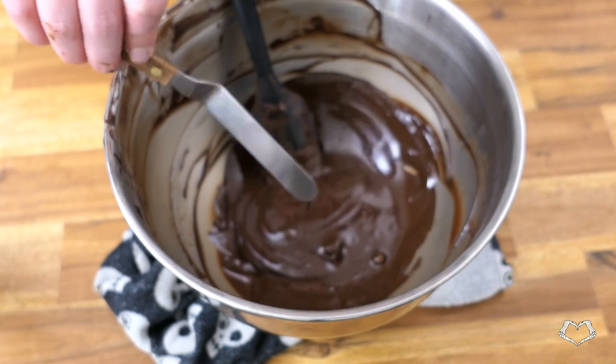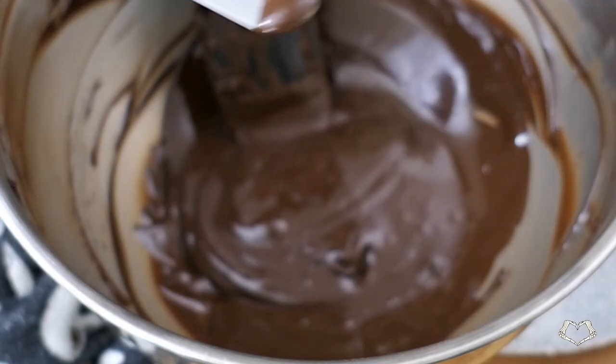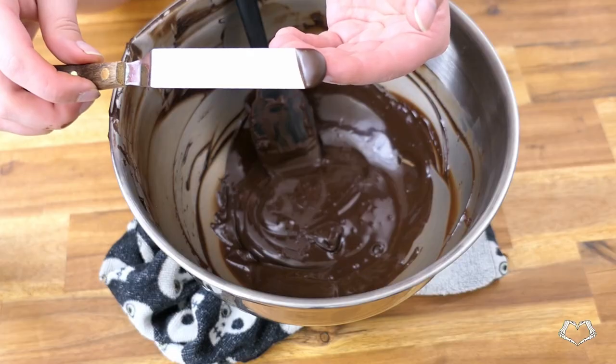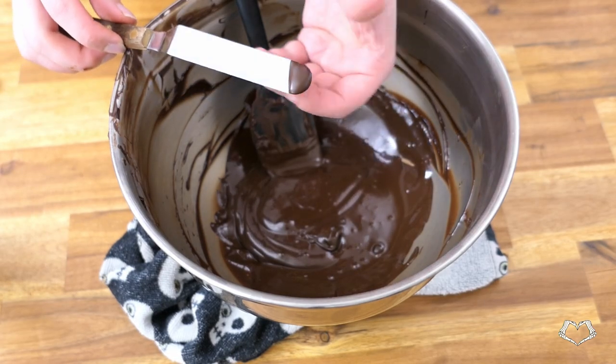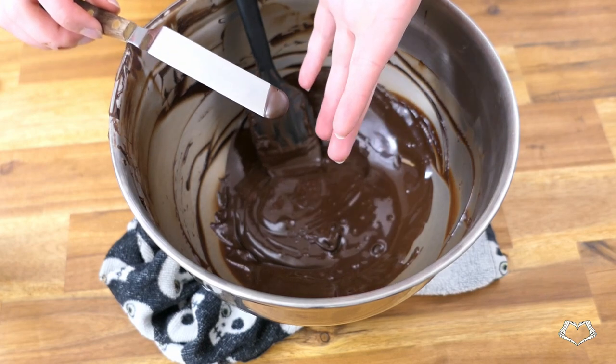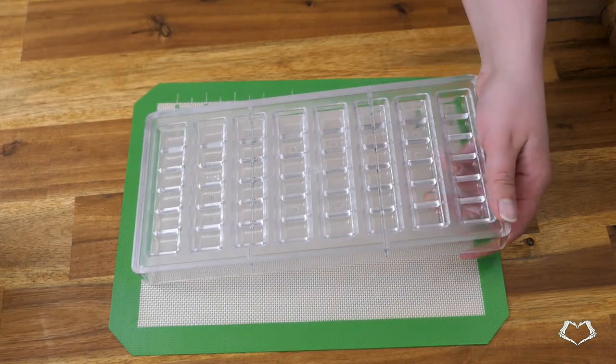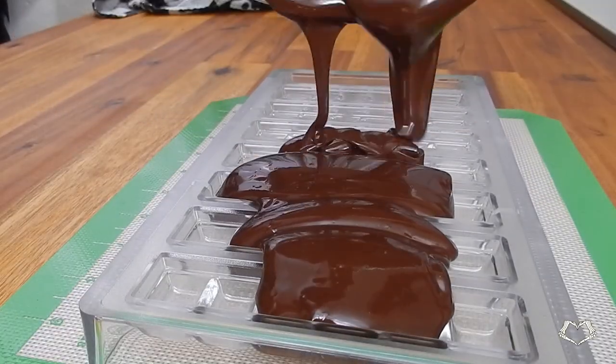Chocolate is a suspension of dry cacao particles and cacao fat. The water is sucked up by the dry cacao particles and they clump together. A similar principle is like a drop of water in a bowl of dry sugar — the surrounding sugar tries to get in on as much of that water as it can, and it ends up creating a lump. And if you add enough water, you can turn the whole bowl of sugar into a syrup.